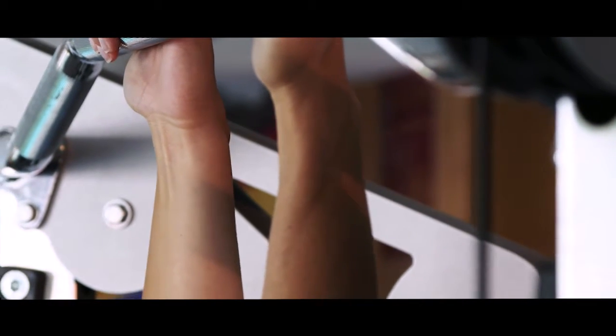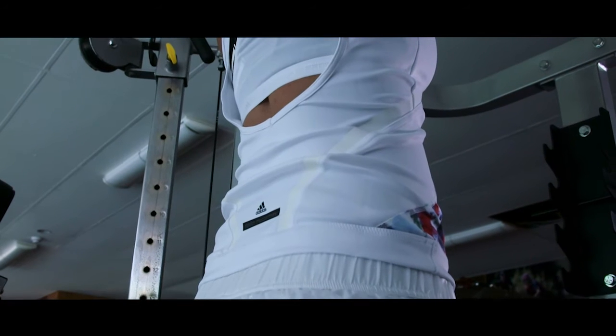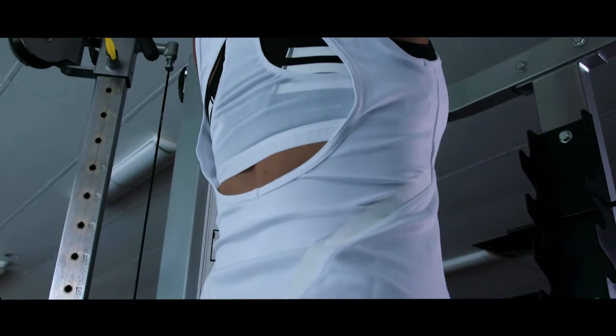The keys are to grab the pull-up bar with the palms towards you and a grip closer than shoulder width. Create a curvature in your lower back and stick your chest out. This is your starting position.